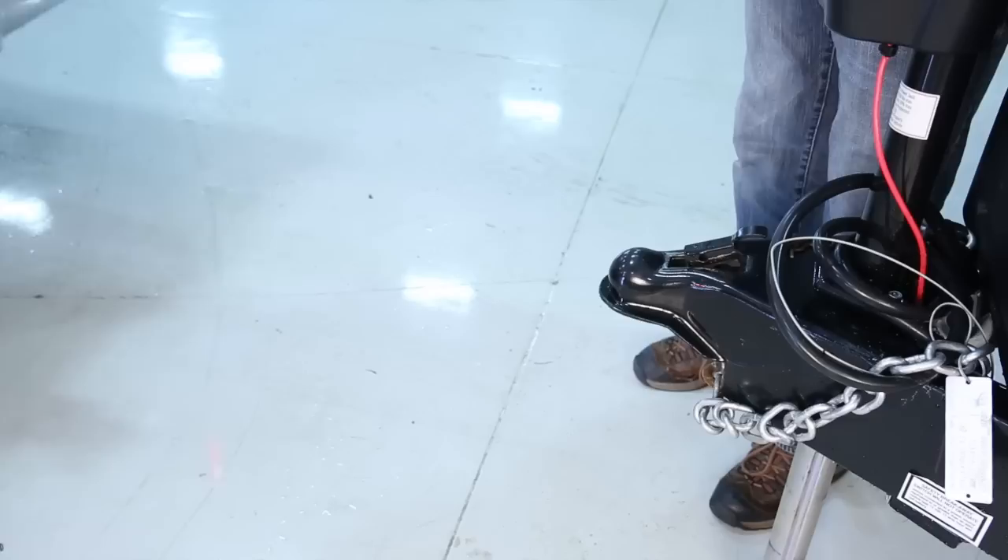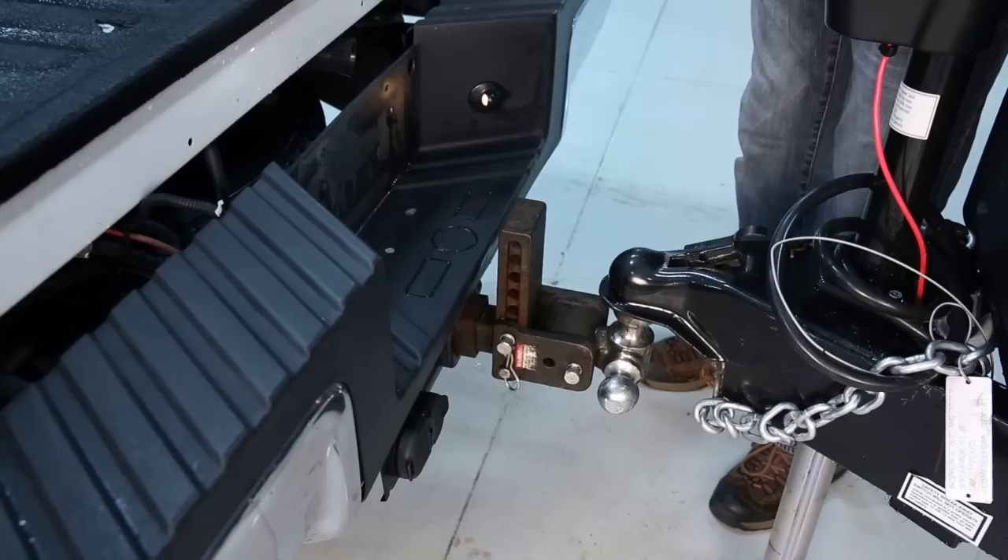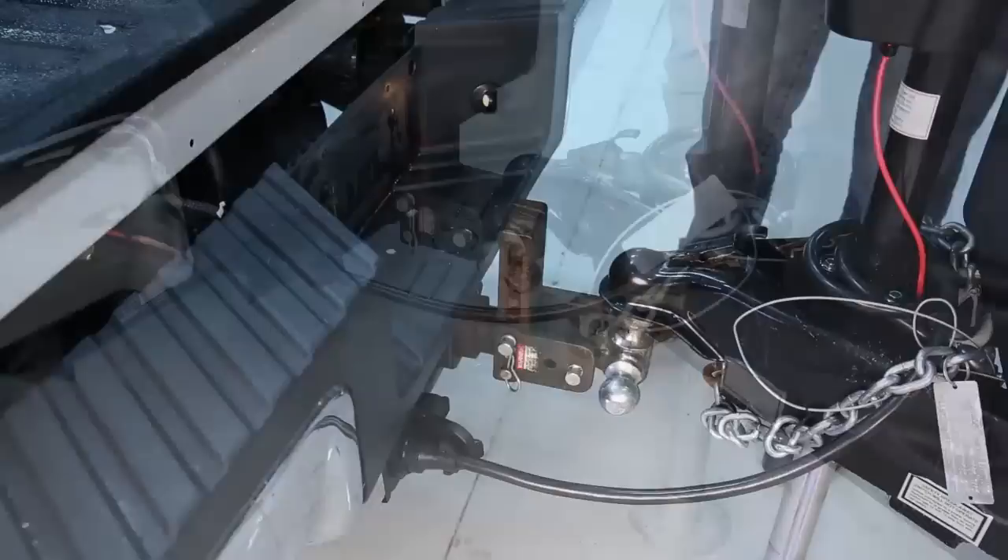First, lift the coupler latching lever. We can start slowly backing up our tow vehicle until the ball is directly under the coupler. We recommend having someone assist you with this to prevent damage to your trailer or tow vehicle. If needed, continue to raise the coupler until the hitch ball can slip beneath it.